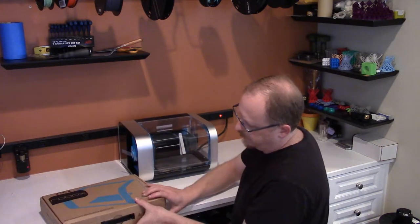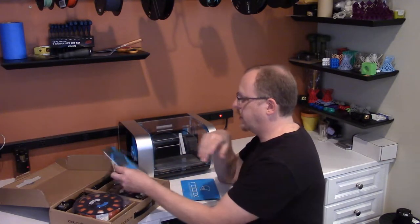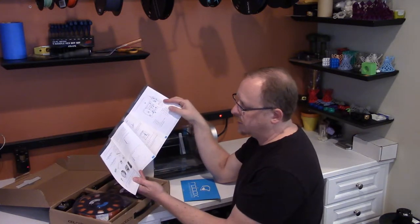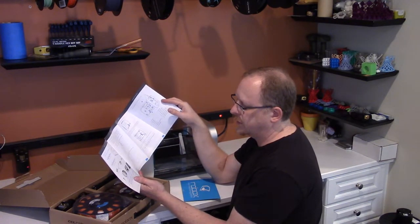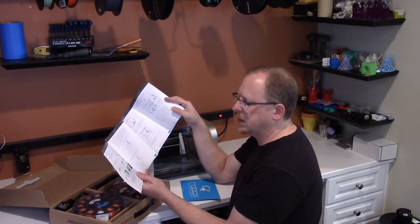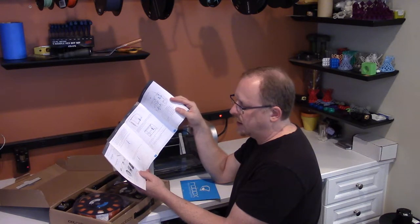We've got what looks like a warranty code and a quick start guide. I'm experiencing this for the first time right here on this video with you. Package contains: USB cable, power cable, flash drive, tweezers, bed wipes for the print build plate, a set of four cleanup tools, access lubricant, a smart reel — so it looks like it may communicate with the spools of filament — a safety guide, and a warranty card.